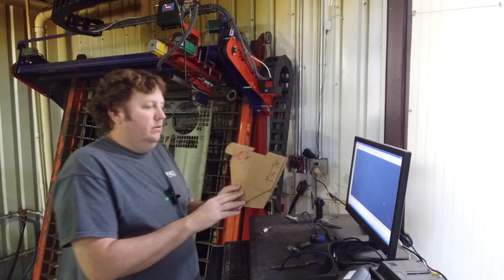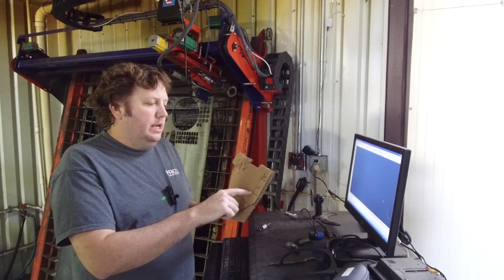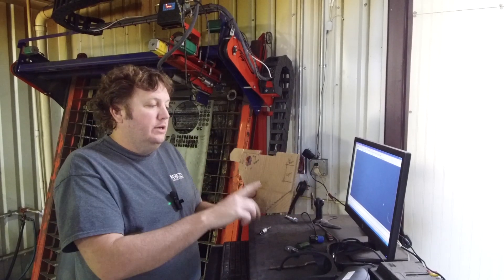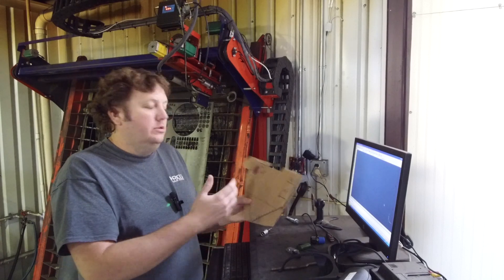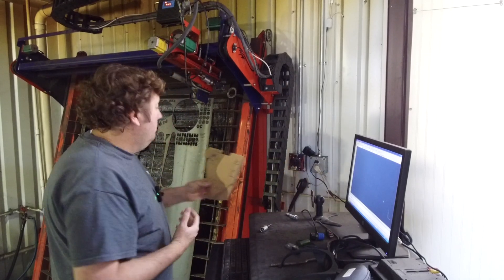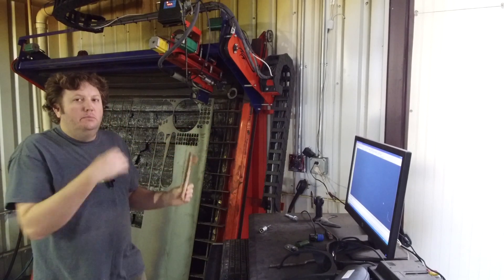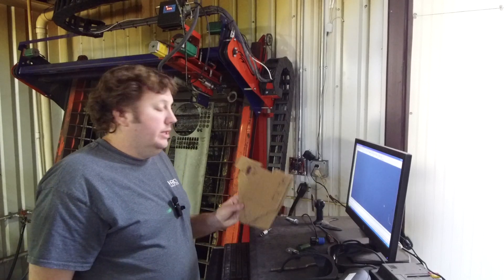Now that we have the cardboard cutout, the way we get this into a CAD program is one of two ways: either you take each measurement and go point to point, or you take a picture of it, trace out the lines, delete the picture, and stretch it in the X and Y directions — because the picture won't be one-to-one depending on your camera lens. What I'm going to do is literally put it on my CNC table, use the laser light, move the table over, take each point, record those points, and put that into CAD. That way I have a one-to-one representation of exactly what's going on.